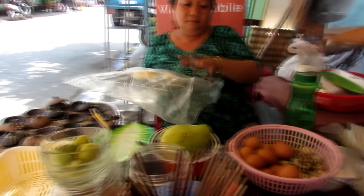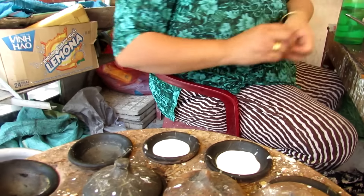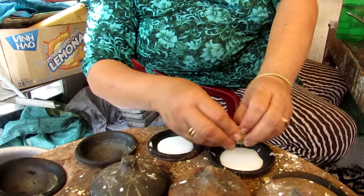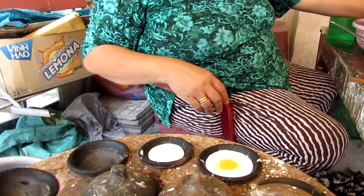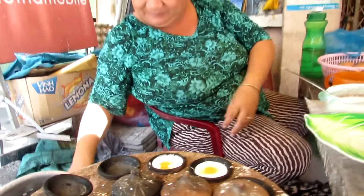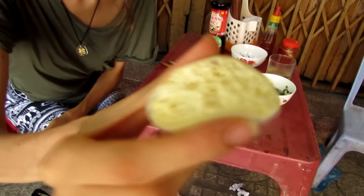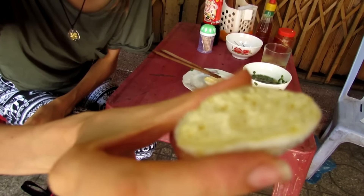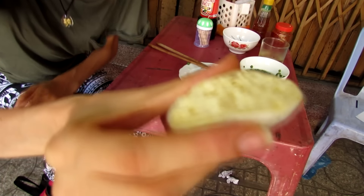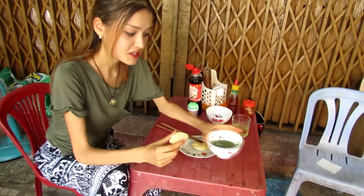It looks very fluffy. Look at this one! This looks very fluffy with a special sauce.